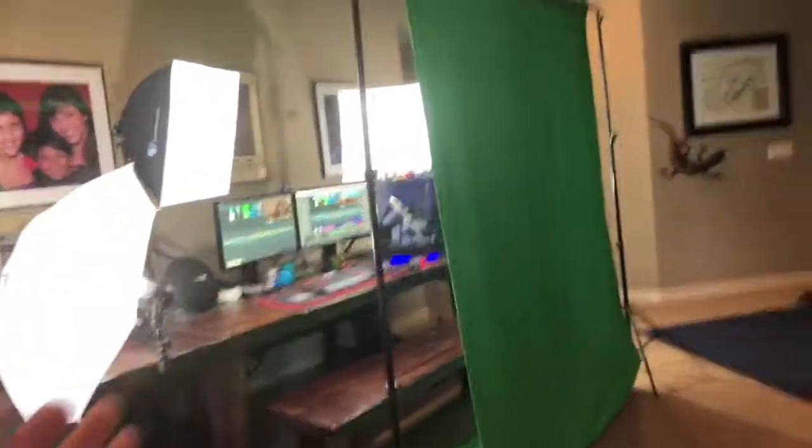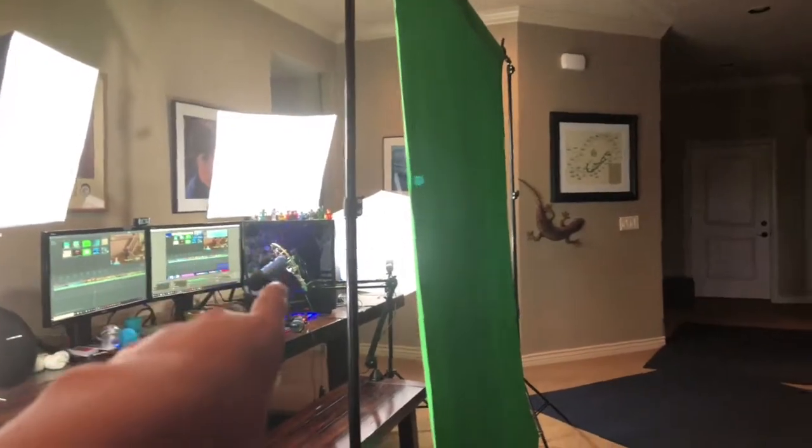So here it is right here. Basically how we're going to be doing this little setup tour — we'll be looking over here, then here, and then we'll save the middle for last.